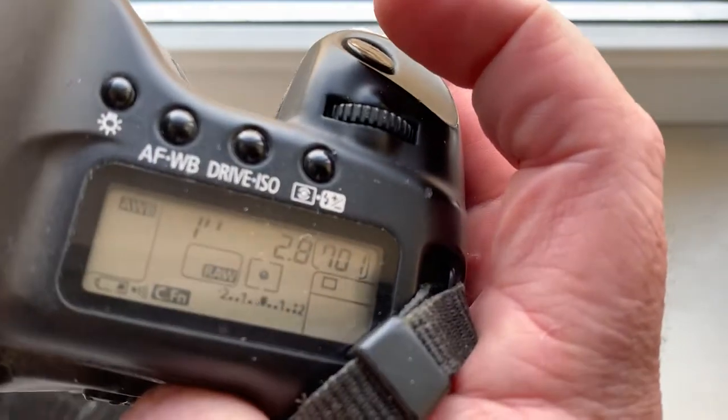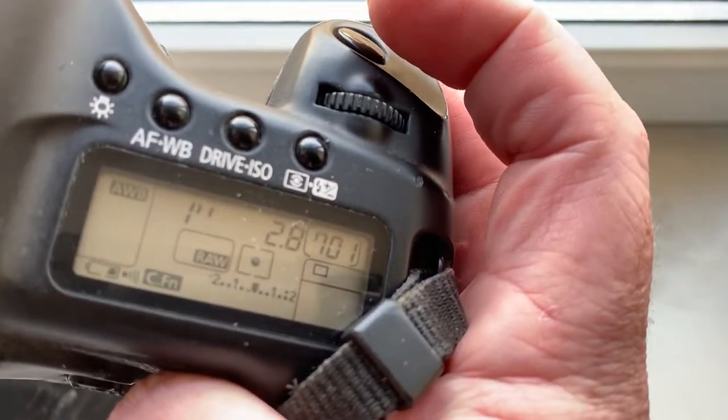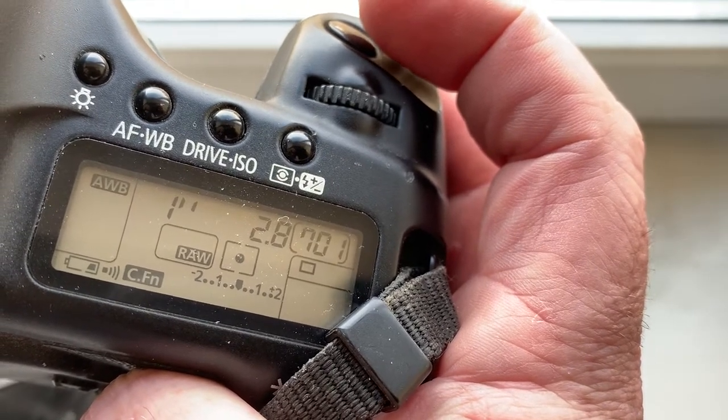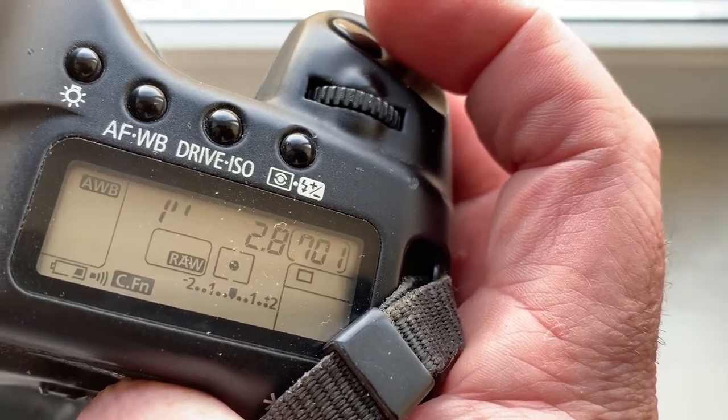Chip number two is pre-programmed: focal length is 135 millimeter, aperture 2.8, delay time to enter programmer mode is one second, focus trap mode is off.